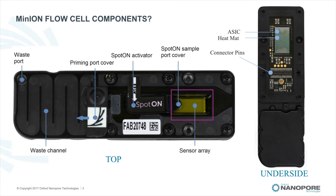The sensor array of the flow cell comprises 2,048 sensor wells, each designed to hold a single nanopore. The waste chamber has a total capacity of 1.9 mils and allows excess sample or buffer to be removed with a pipette via the waste port.